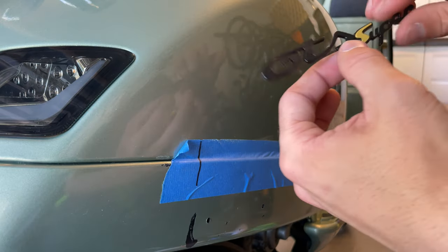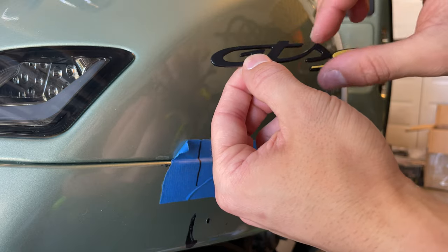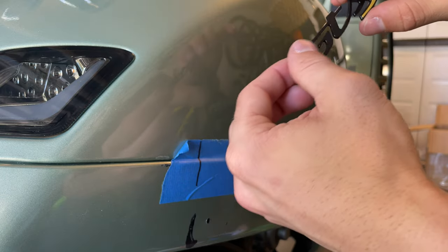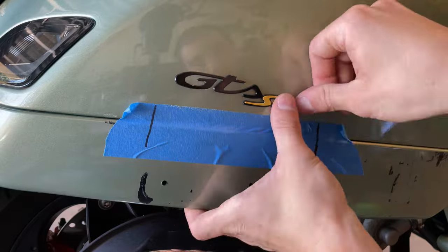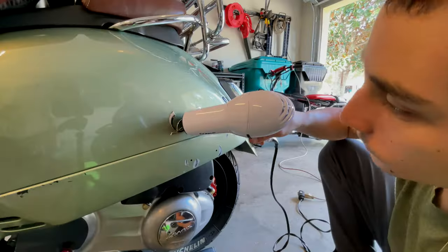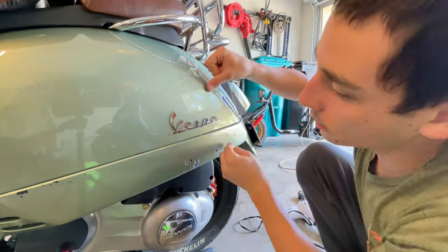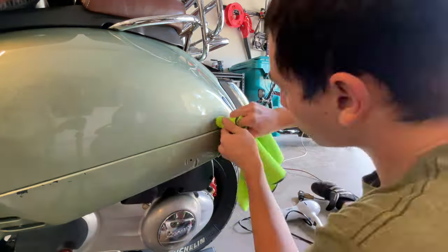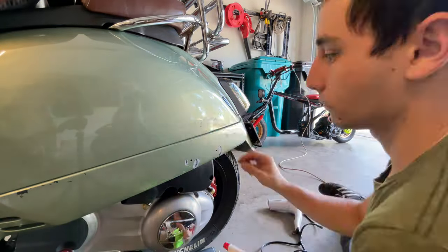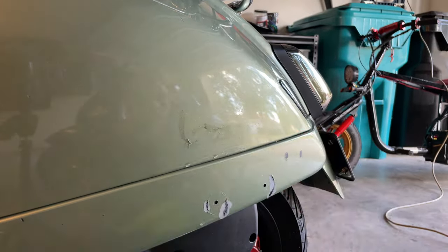Once you have it ready, you're going to make sure — because since this is plastic, you see how the G is kind of sticking out — you want to make sure when you glue it, it's perfectly lined up.